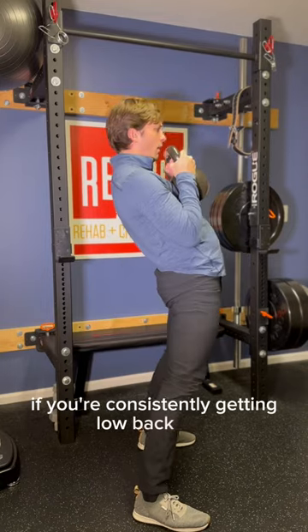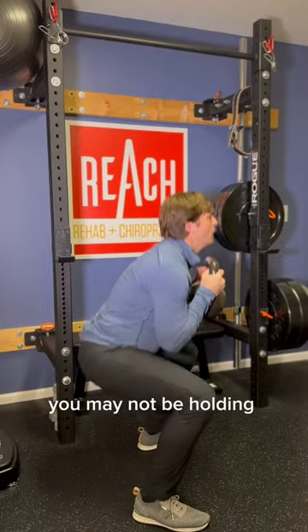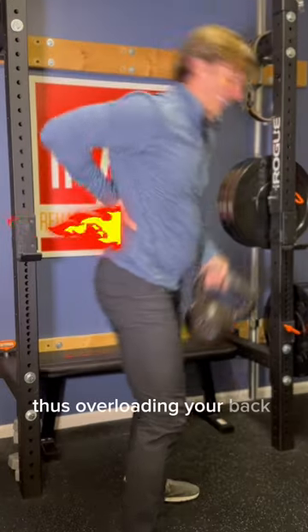If you're consistently getting low back pain and or tightness during or after squatting, you may not be holding ideal alignment, thus overloading your back like this.